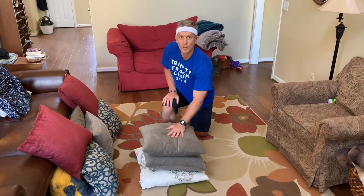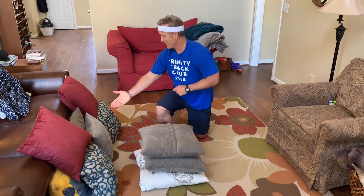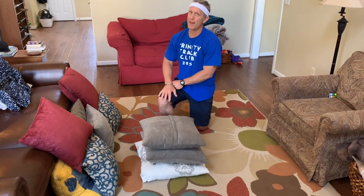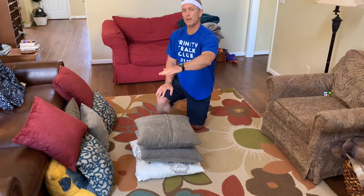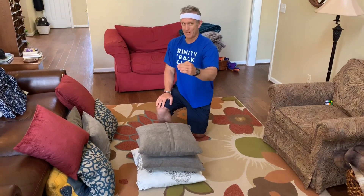Hey everyone! Today we're going to have a little bit of fun with our indoor pillow high jump. What you're going to need to do is gather as many pillows as you have inside the house, get them ready because we're going to slowly build the pillows and jump over as they get higher and higher. Let's take a look.